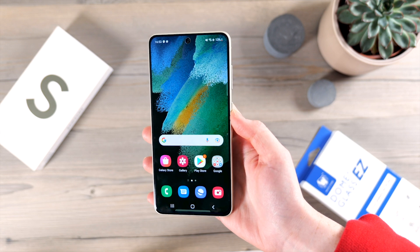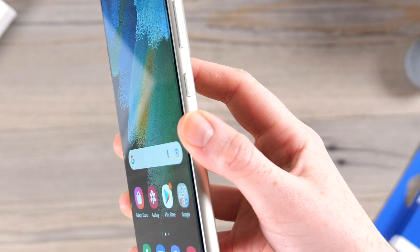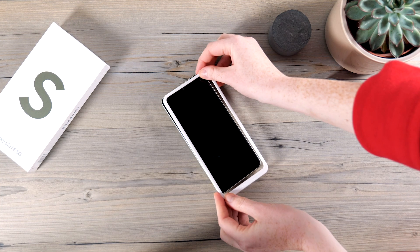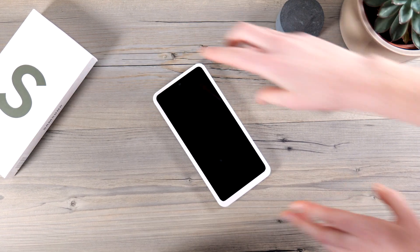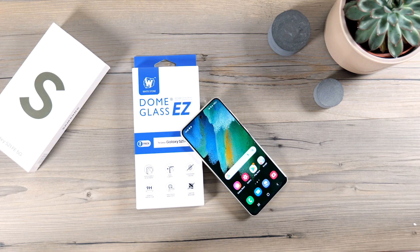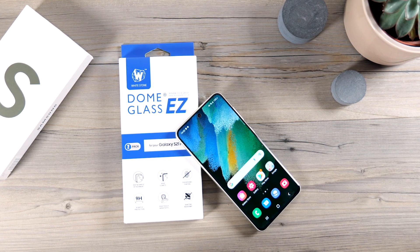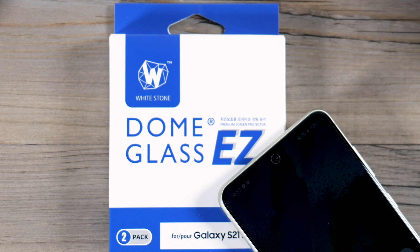I love the frames that allow easy installation of screen protectors — it takes a lot of the hard work away and gives you time to focus on getting dust and bubbles out rather than trying to line up the screen protector. Overall this is a great screen protector and is certainly on the premium end of the spectrum. Some people may be disappointed that the installation method is not the usual Whitestone Dome UV way, however I'm definitely a fan of this method.